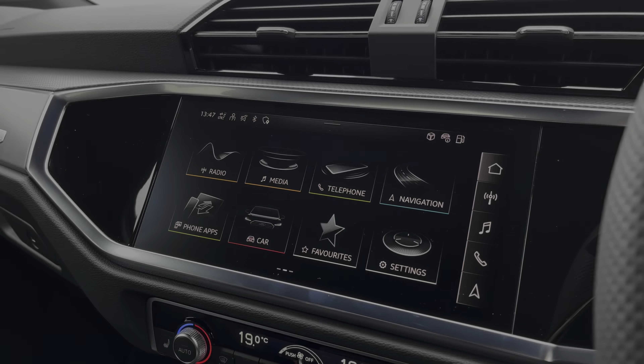Taking a look at our large central infotainment screen, you've got things such as the lovely extended LED interior lighting package, which is an optional extra on this vehicle and includes 30 different colours so you can create that perfect mood lighting in the vehicle at all times.